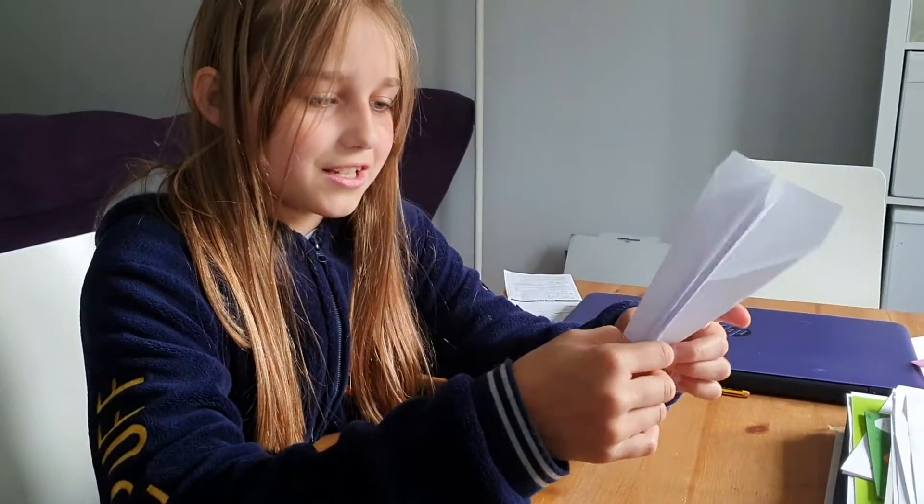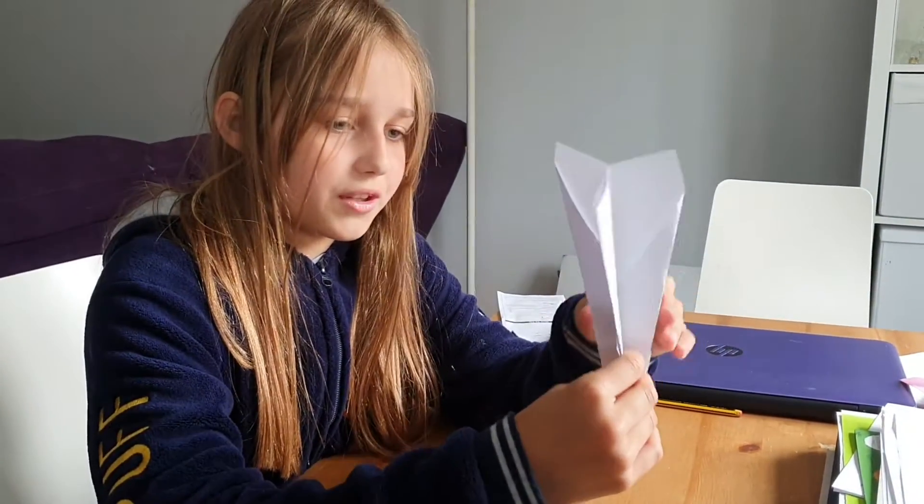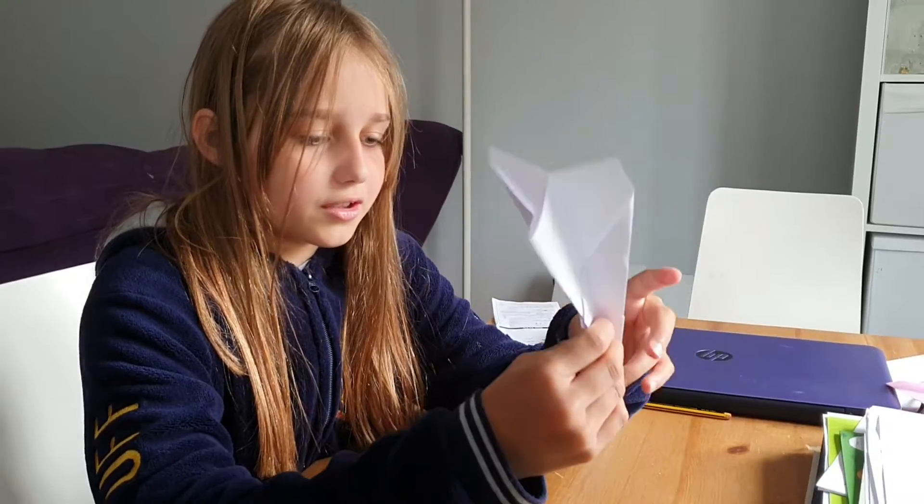Now how to fly it is, you kind of put these bits up. And then you grab these bits and just go like so. And that's how to make a paper plane. Don't forget to like and subscribe.